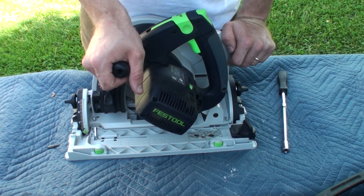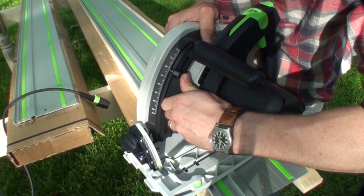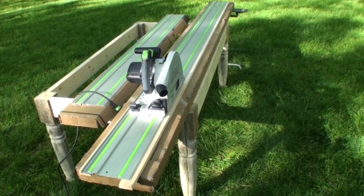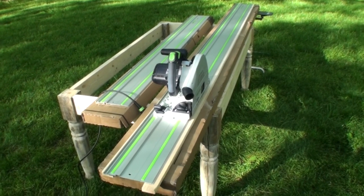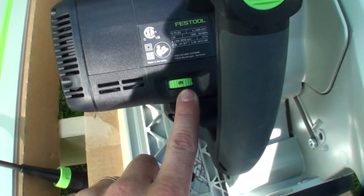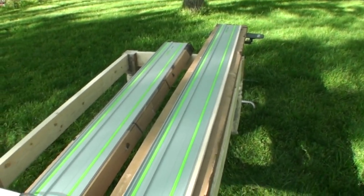You need to set your depth stop so the blade plunges below the splinter guard — I'm going to set this to seven millimeters, which looks like it would clear. When you make the cut that flushes up the splinter guard, you'll need it supported underneath, so I took the wooden strips that come inside the box with the guide rail — or any other piece of wood — and placed it under there. The directions said to set the speed of the saw to six, and then I'm going to plunge the saw out here and do a full cut all the way down. Let's go ahead and take care of that.